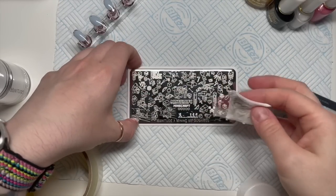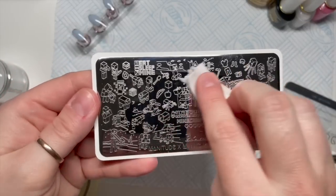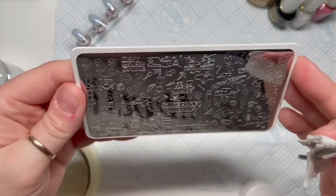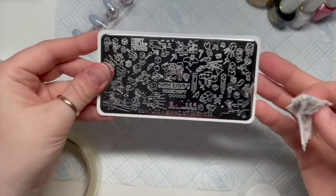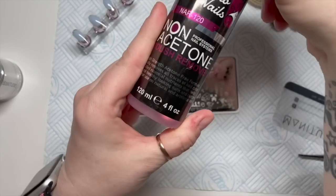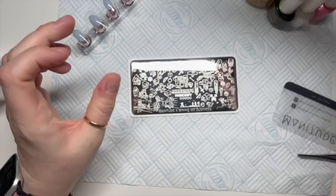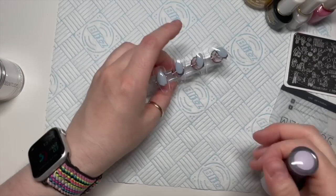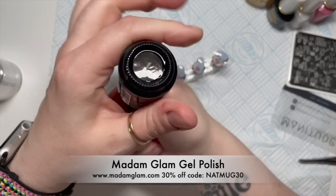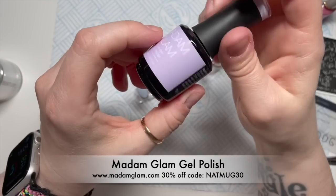I'm just wiping over my stamping plate before I use it because I had a little go on it a while ago. When I clean my stamping plates I use non-acetone polish remover, just so it doesn't eat the metal.